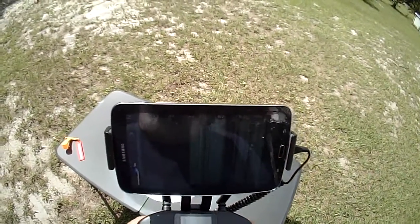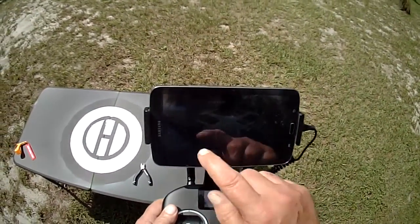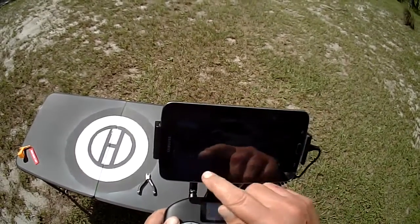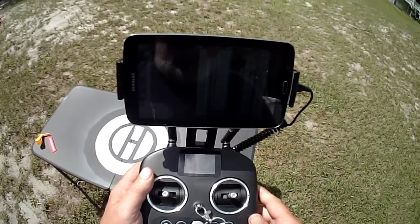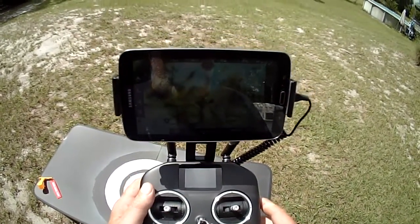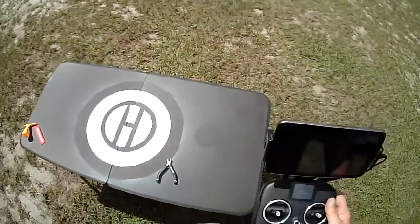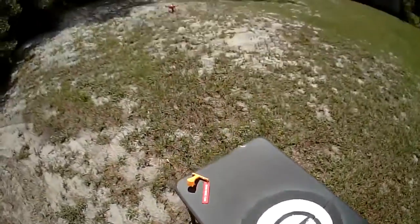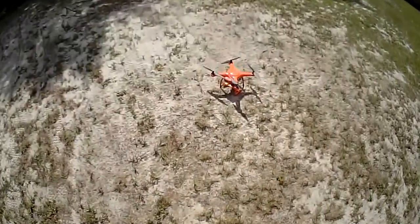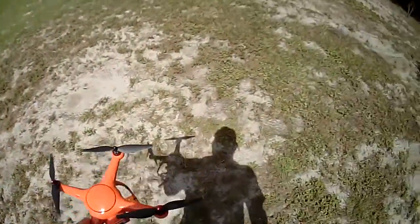We're in warm-up mode so it's going to take a second. App connected. Still waiting for video — there's video. Now it says safe to fly GPS. Let's bring it over here and start from the table. I just can't start it on the table with the compass because the table causes an issue with compass calibration.